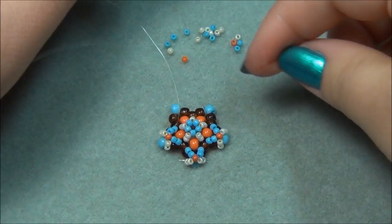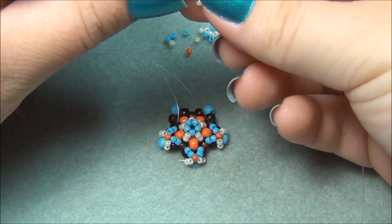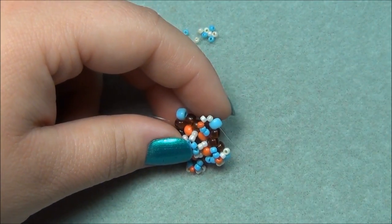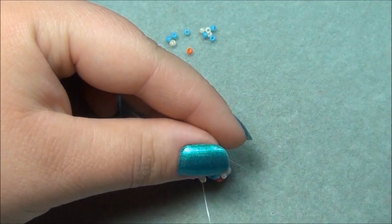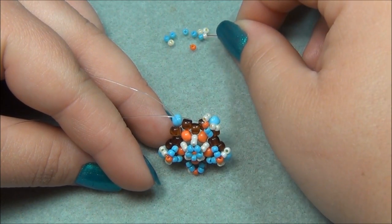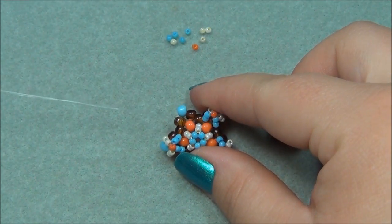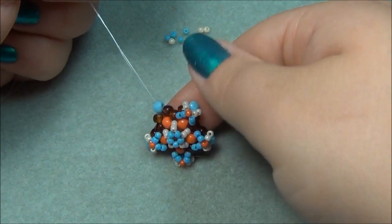I'm going to take my red string — it's longer — pick up two blue, one orange, and two creams. Slide that down and go through this blue here. Now I'm going to pick up two creams and go through this orange. Now I have to pick up two blues and go through this brown seed bead — pinch my star and go through the center brown. Pull both of your strings and flatten the points to make sure they're nice and flat X's.